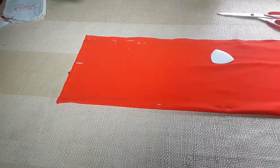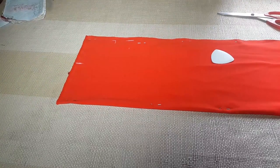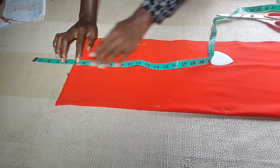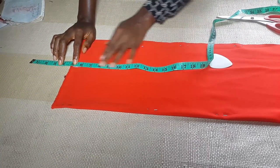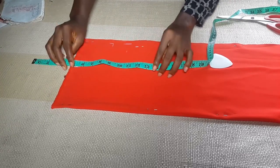The neck point is 5.5, so I'm going to mark 5.5 right here. Now, this is a tricky thing about making an off-shoulder dress — it depends on how high or low you want your off-shoulder dress to be. For this particular dress, I'm going to take off five inches because I want it to be that low — not too low, just normal.